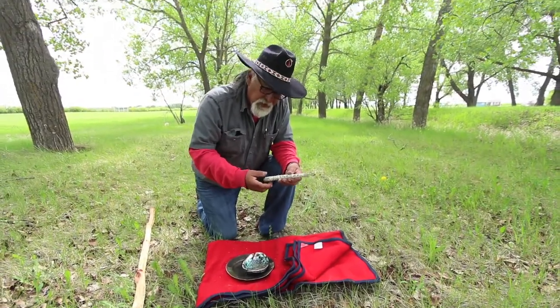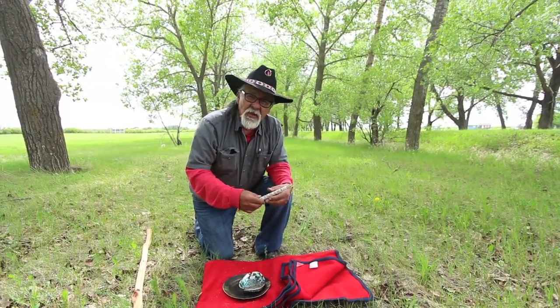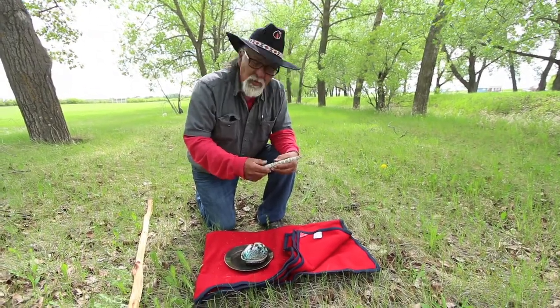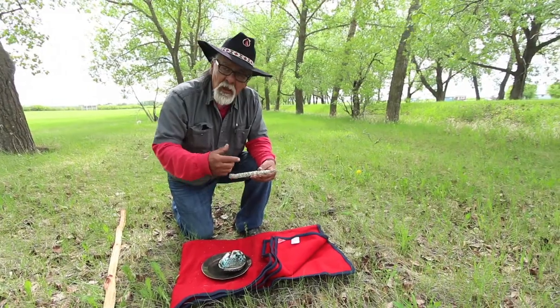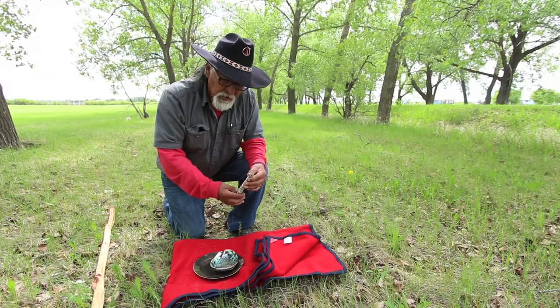The custom of using sage is a long practice of ceremonies. Using sage for smudging, you take sage — you can have it in untied form or you can tie it up in a bunch of them together.